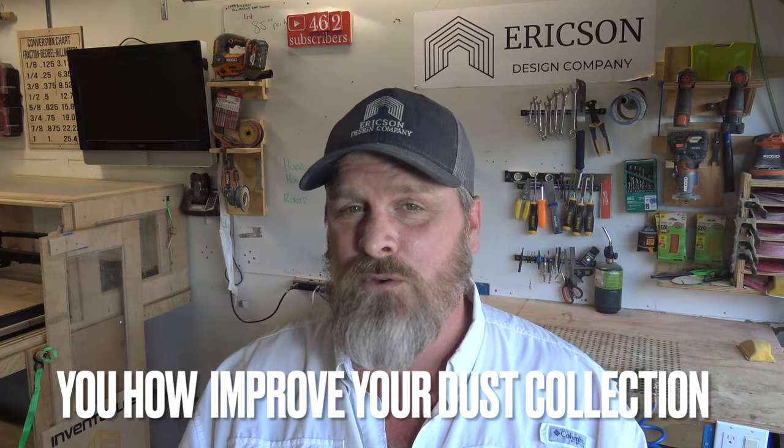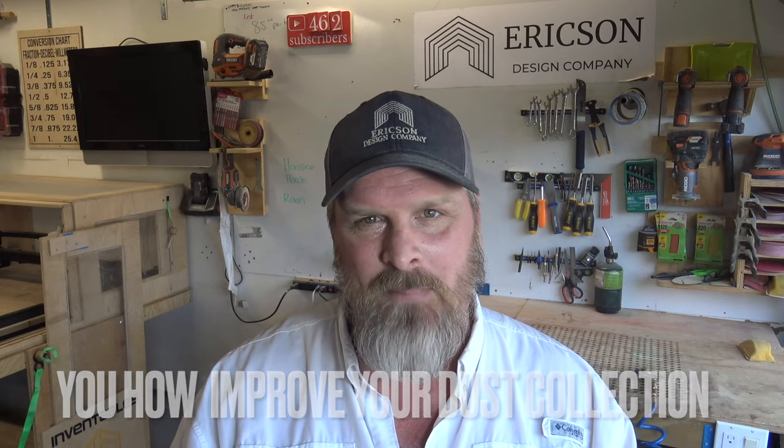Welcome back to The Shop Guys. This week on the channel I'm going to show you how to improve your miter saw dust collection for under five bucks, so stick around. I'm Stoner Erickson from Erickson Design Company and let's build something.